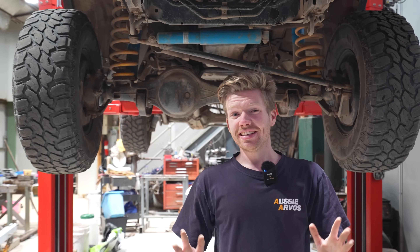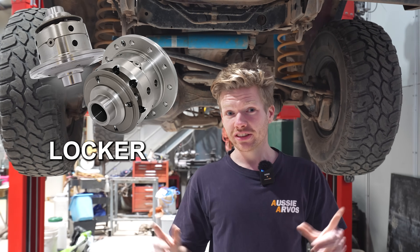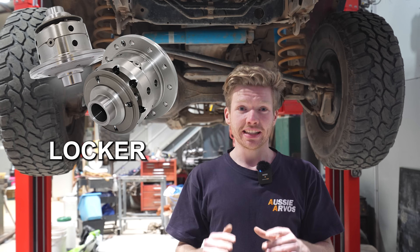How do we solve this? You can buy a locker, which essentially locks those two wheels together so they are forced to turn at the same time, meaning even when one wheel is off the ground, the other will keep you rolling up the track.